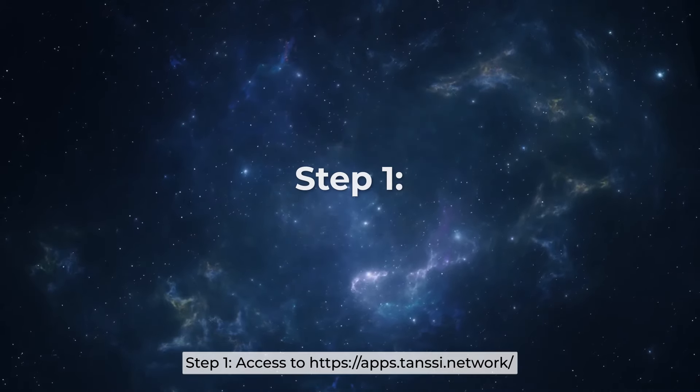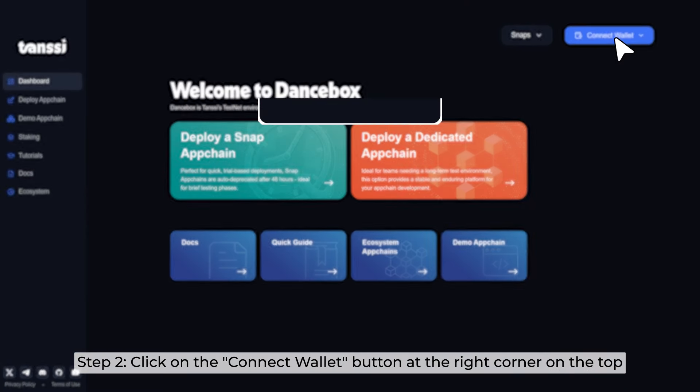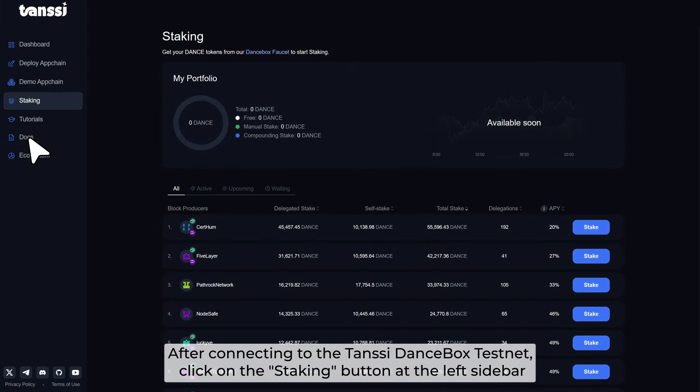Let us show you how. Step 1: Access tanssi.network. Step 2: Click on the Connect Wallet button at the right corner on the top. Step 3: Choose the wallet that you want to connect. Tanssi supports Talisman, SubWallet, Encrypt, and Polkadot.js. After connecting to the Tanssi Dancebox testnet, click on the Staking button at the left sidebar.